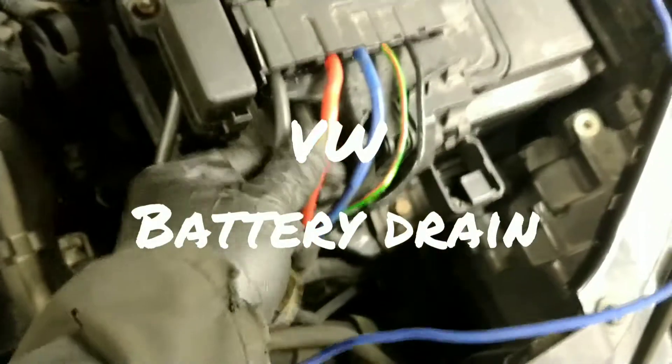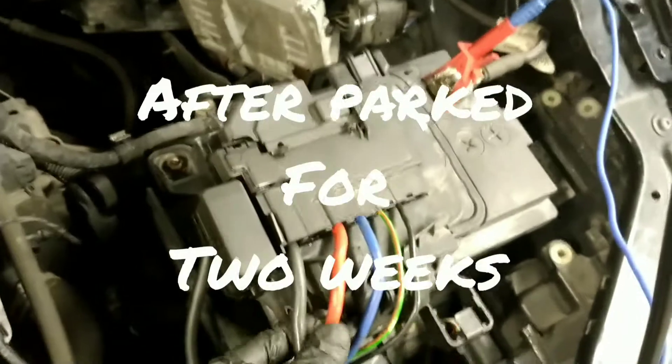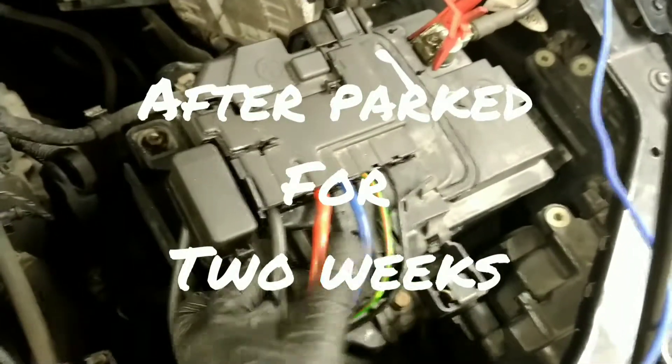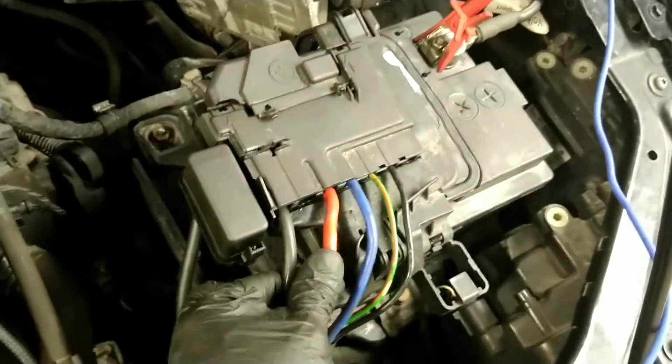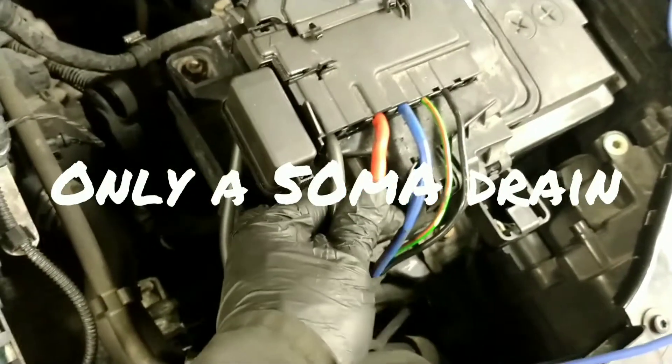When I check for the voltage drop and the current drain, it's this red one on the bar address. All the rest have no amps. This one's got 60 milliamps, 50 milliamps.